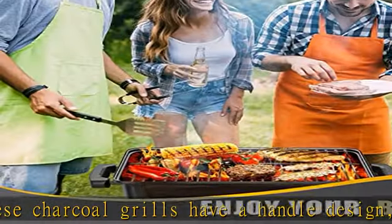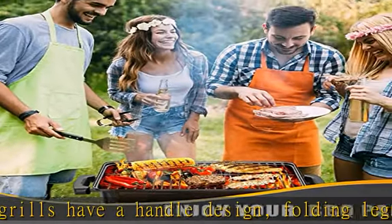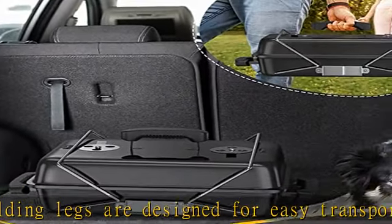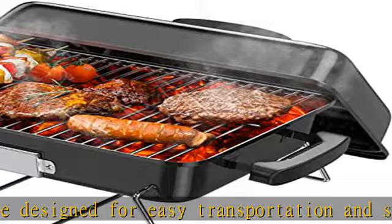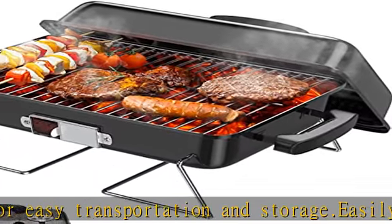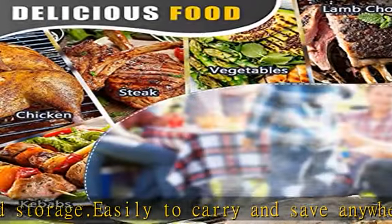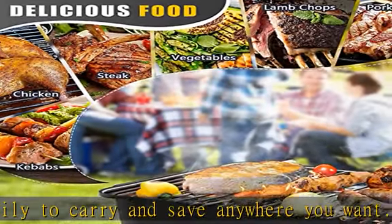Easy to assemble and clean. The Resvin small folding compact barbecue grill sets up in seconds and comes with installation tools, very easy to install. When you're barbecuing, you just need to put down the folding legs to start. Barbecue grill grids can be removed easily, very convenient to clean.